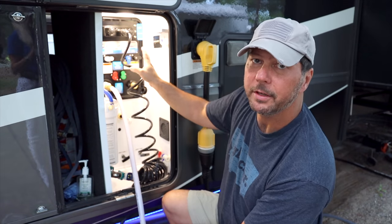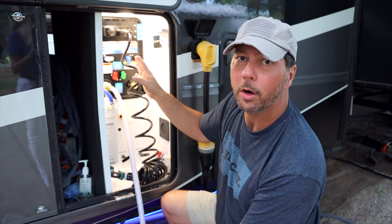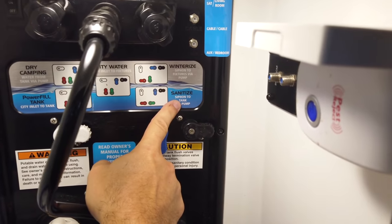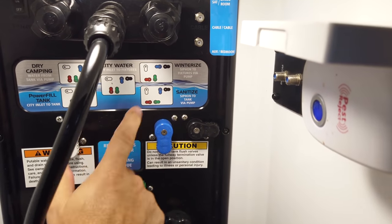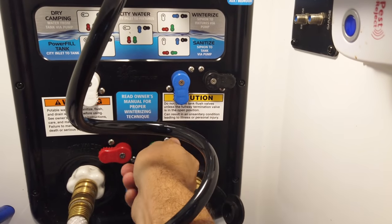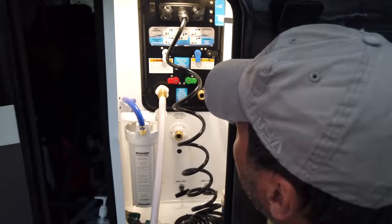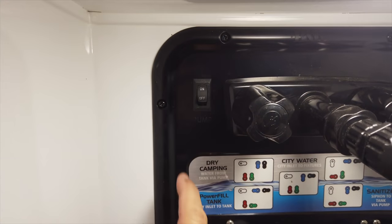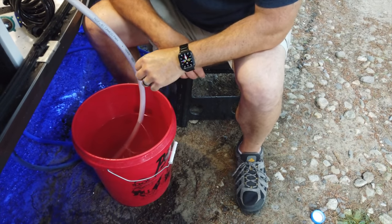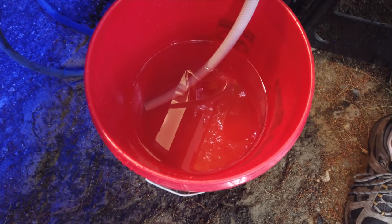I'm going to disconnect the water using the cutoff. I've got my siphon hose with a quick disconnect on the end — gets right down to the bottom of the bucket. I need to get all the dials in sanitized mode, which uses the water pump to siphon the bleach mixture into the water tank. Setting to sanitize: this down, that down, that right, this left, and this right. The water pressure that was in the system is releasing, and then I'll turn on the pump — it's going down, so it's definitely being siphoned out as planned.